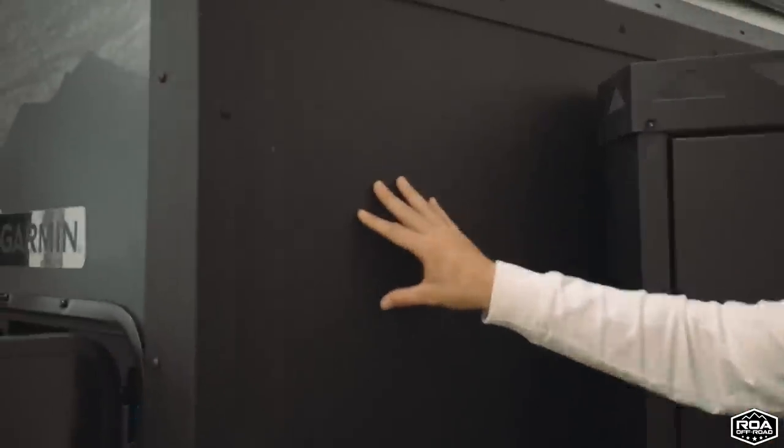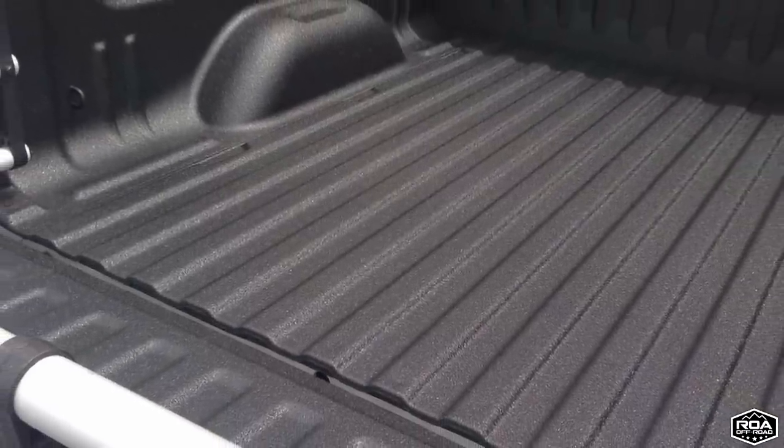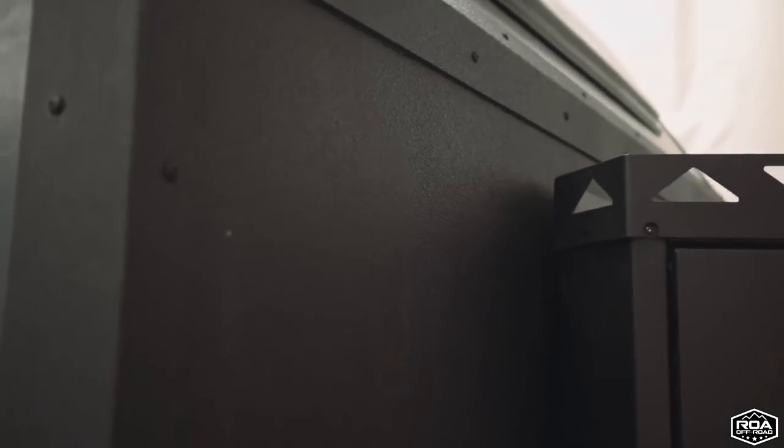You'll notice we have a nice polyurea coating — this is another form of saying rhino lining. This is something that a lot of people put in their trucks. It helps with abrasions, nicks, anything like that, and also covers up all the seams so you don't have any water seeping through.